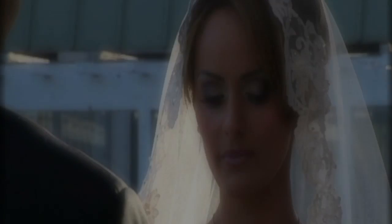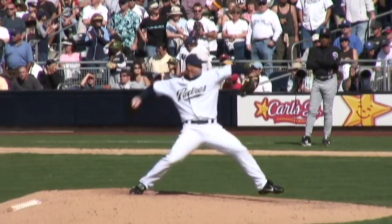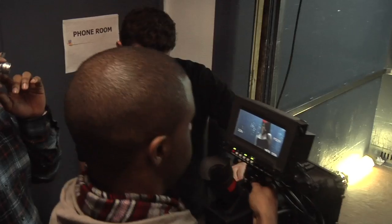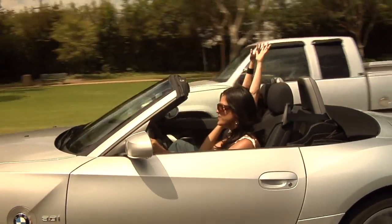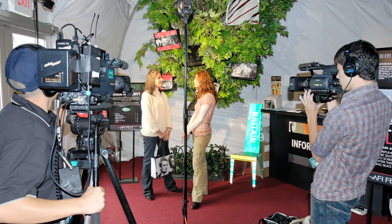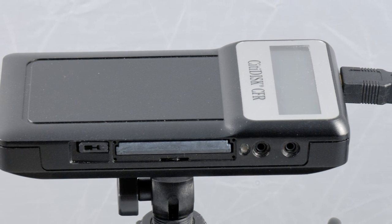CityDisc is at home anywhere you're shooting — weddings and events, news and sports, education, house of worship, and independent filmmaking, just to name a few. In fact, some of the world's most prestigious film festivals have shot on CityDisc. In fast-paced festival environments like crowded red carpets, parties, and panel discussions, high-capacity digital shooting and same-day editing are often required. For quick turnaround, they turn to CityDisc.